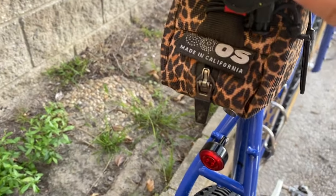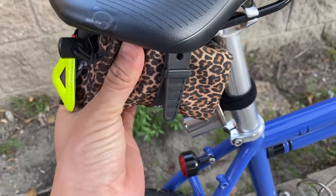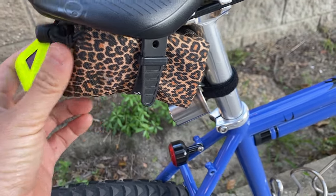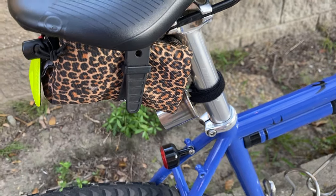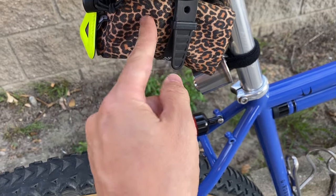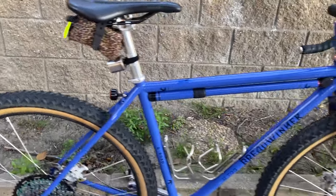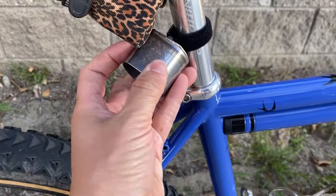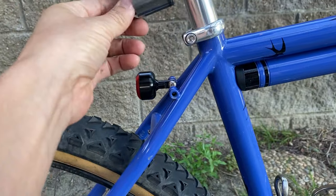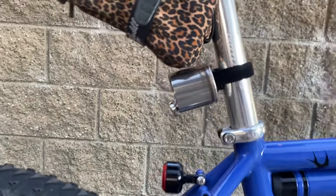This is an Outer Shell bag — pretty cool. I started using Tubalito TPU tubes, which are really small. I actually have two of them in there along with a couple of CO2 canisters. I have an Airtag spell here — I got this from Let's Ride Cyclery. It's pretty easy to engage on and off when I'm riding.